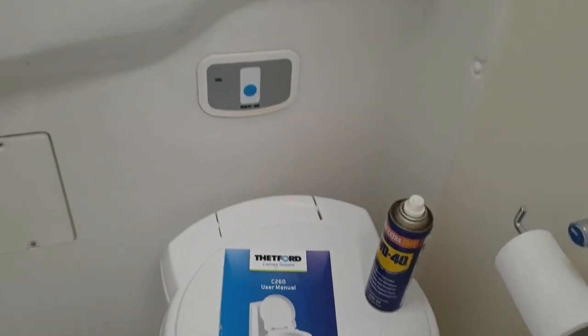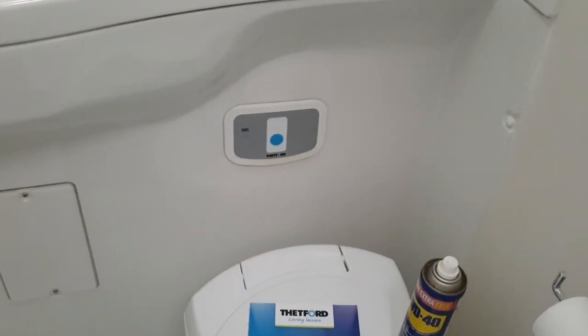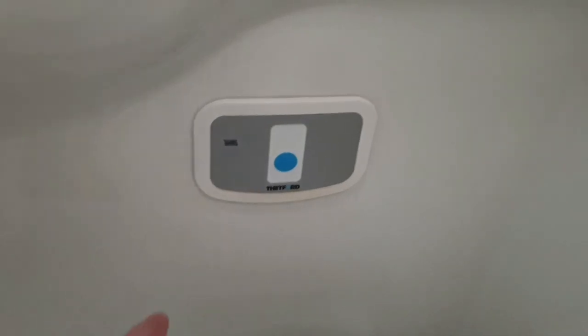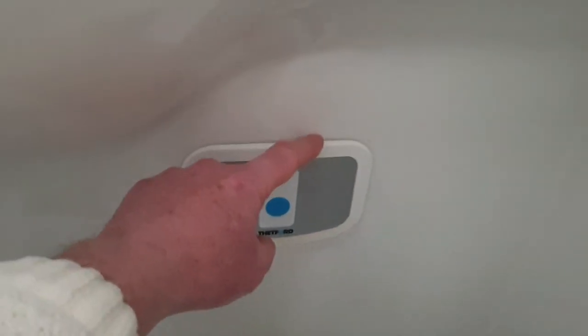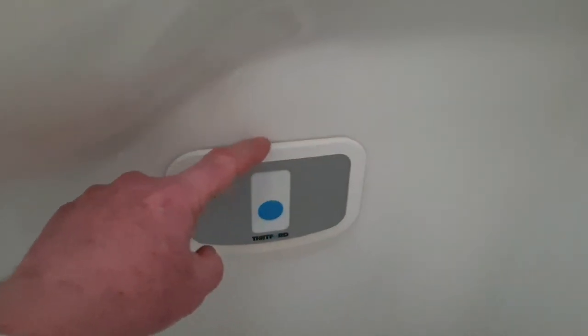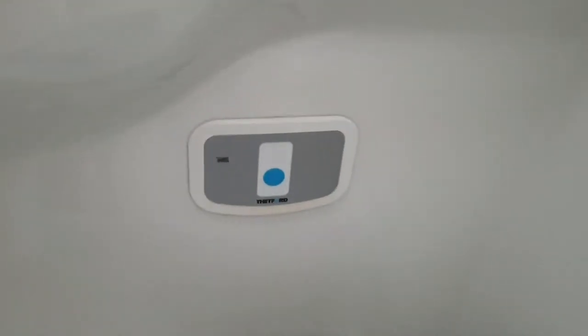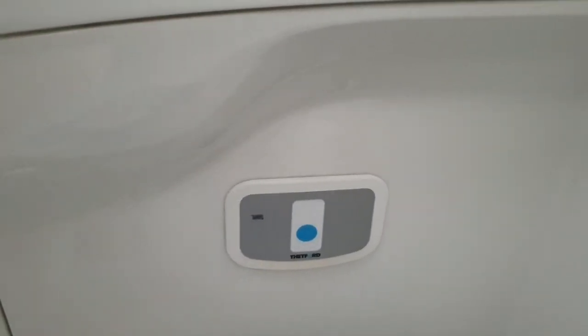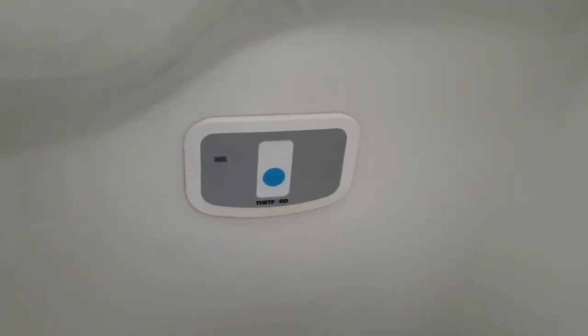What happens is that when you're washing or having a shower, this common flush panel can get water down the back of it, because there's no seal — it just clips in with no actual seal. When the water gets onto the circuit board, it shorts it out and brings the main pump on.